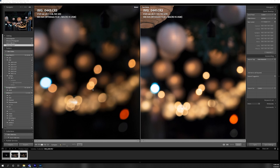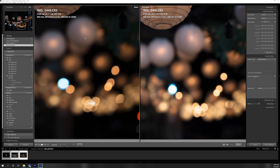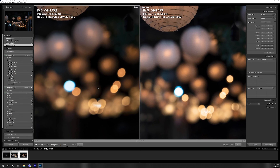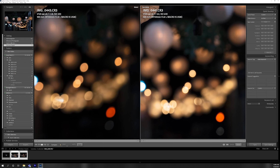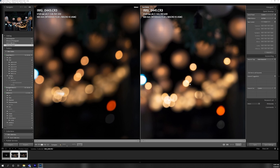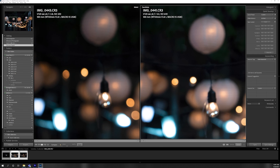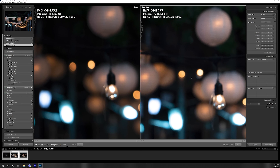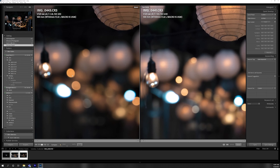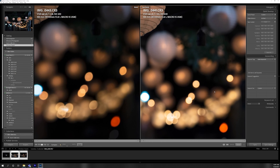Quick look at the bokeh circles — bokeh balls, whatever you want to call them. At F2.8 wide open, you get some cat's eye even in the center. By the time you get to F4, it's pretty much perfect circles all the way throughout — even in the corner it's already a circle. So at F4 it's clean, but at F2.8 it's just cat's eyes everywhere.